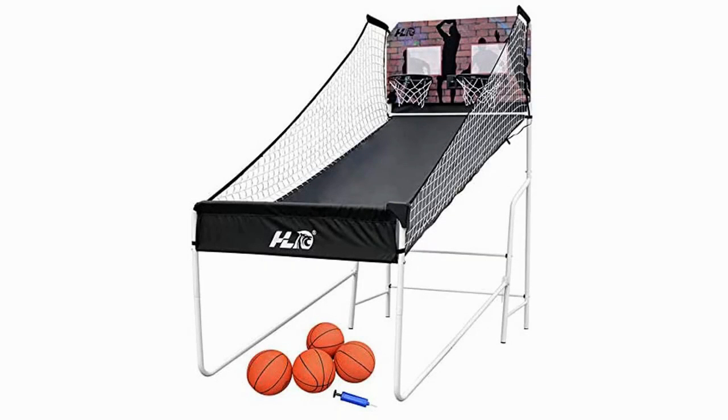HLC Sports Double Shot Arcade Electronic Basketball System. This product comes in a little bit cheaper than some of its competitors, but not significantly enough to justify the drop-off in quality which comes with it.